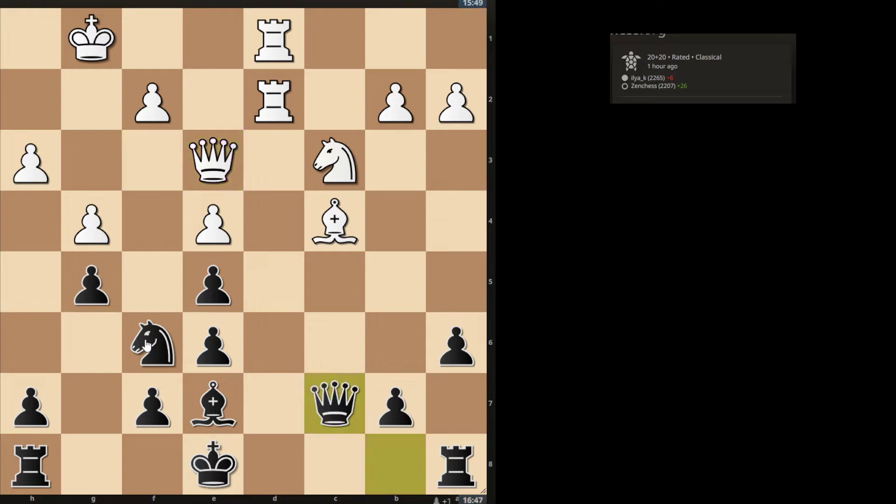So I played g5 and they played Qe3, and I played Qc7 first. I was still planning to play h6, but I wanted to get my queen on c7 to cover b6. For instance, if I were to play h6 and they played Qb6 — that's what I wanted to avoid. So I played Qc7 first, gaining a tempo on the bishop. They played Bb3, and then I played h6.